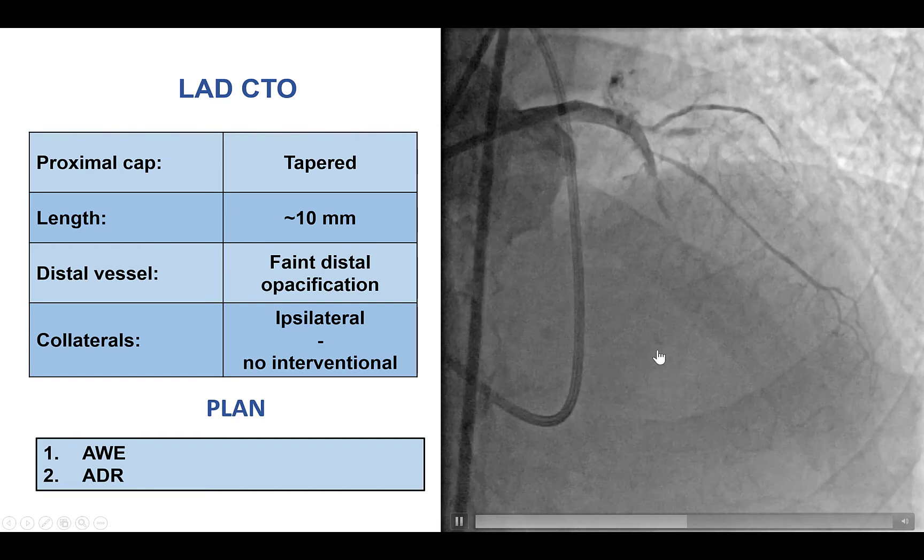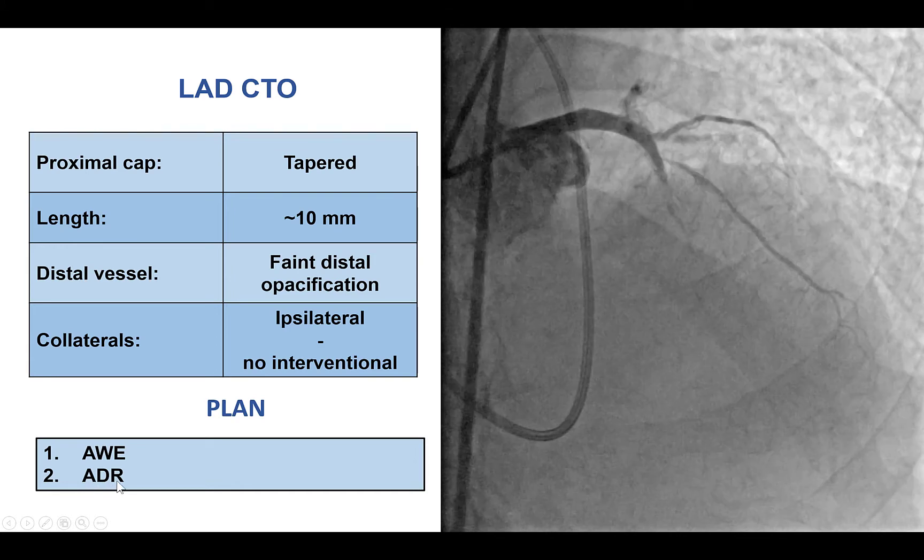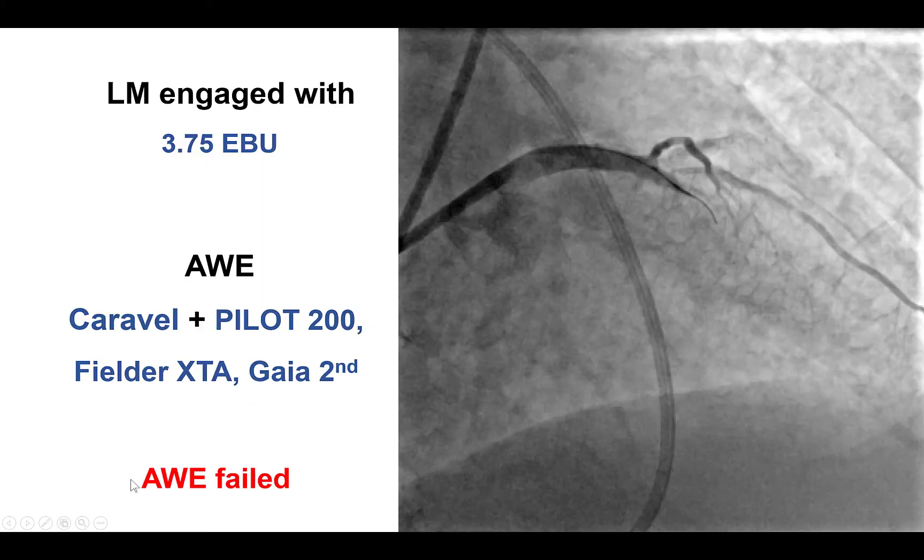Based on the lack of interventional collaterals, the plan was to start with antegrade wire escalation, followed by antegrade dissection re-entry.